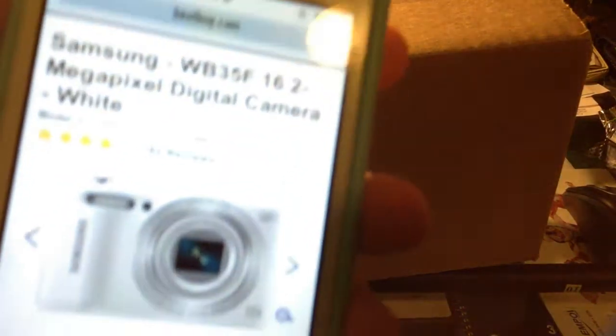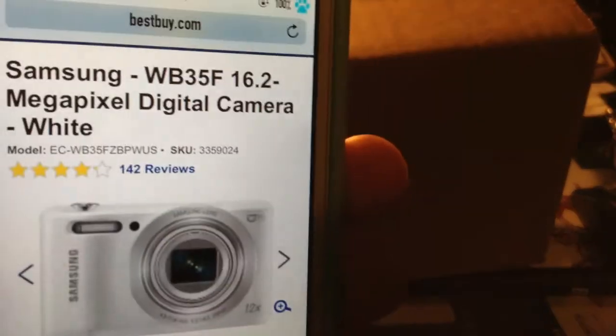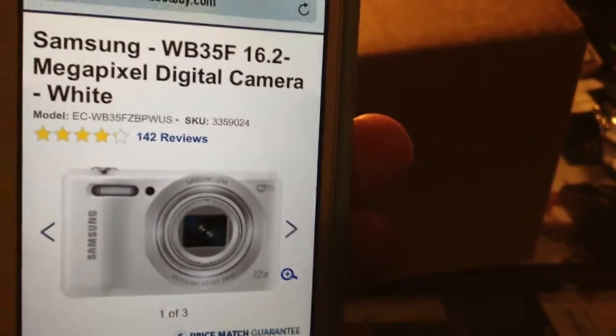Hey guys! So today, you can't see me right now. Sorry, I look gross — I just woke up. And my camera came. This is the camera I bought. Hopefully my iPad will focus; I'm using the back camera. And yes, I'm going to do an unboxing of it.